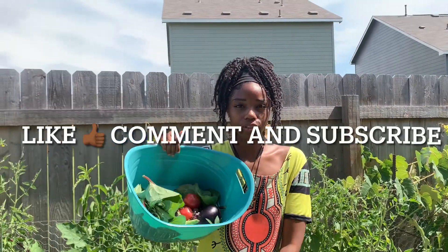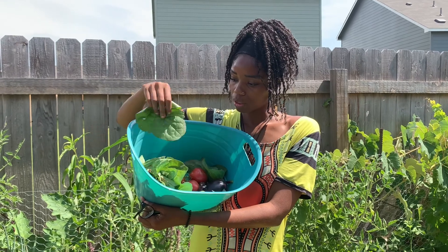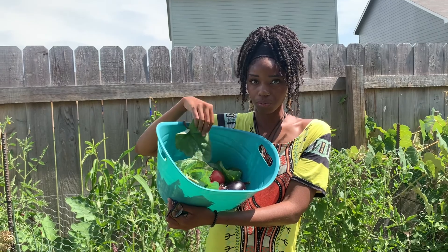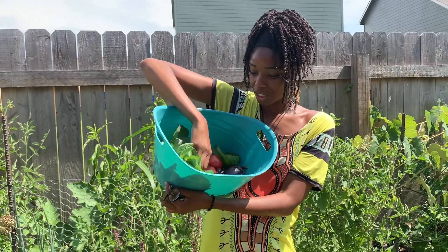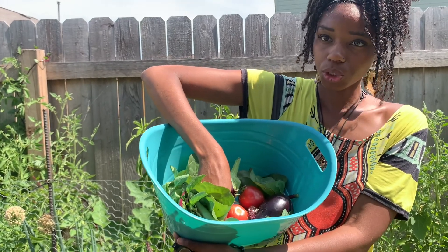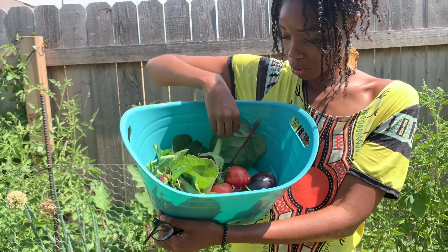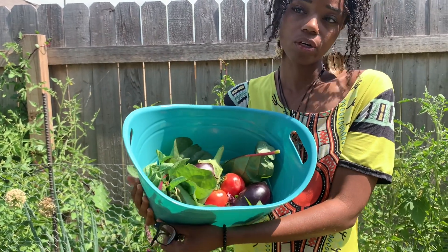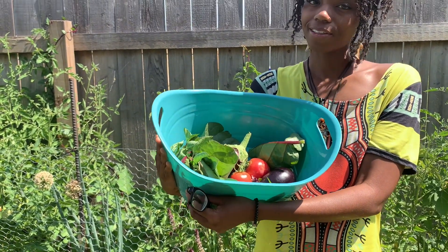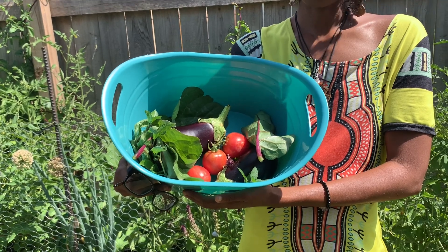This is my little small harvest for today. I still have a lot of Malabar spinach right there, but this is what I'm using. Got some eggplant and some strawberry tomatoes — that's the variety — some basil, some mint. But this is it for now, and that's it from Goddess Garden.